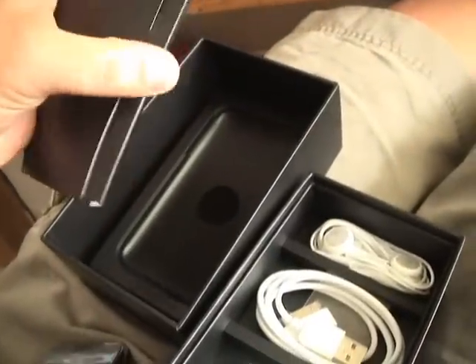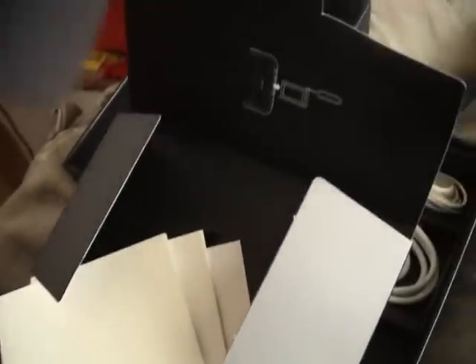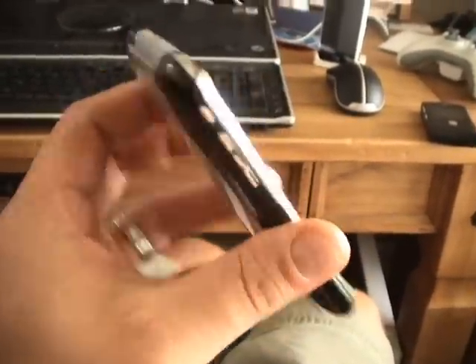So for those of you that want to go 3G in North America on the iPhone, this is what you get when you open it up. Nice little cloth to wipe the screen off. And go from there — I've got to pop this thing on iTunes and get it going.